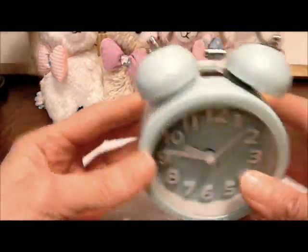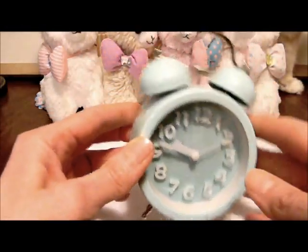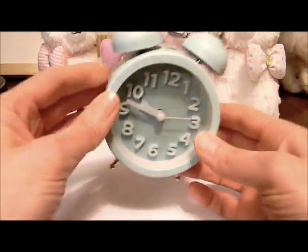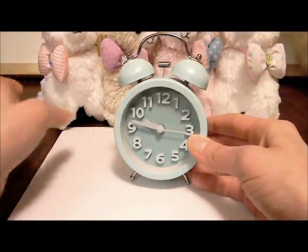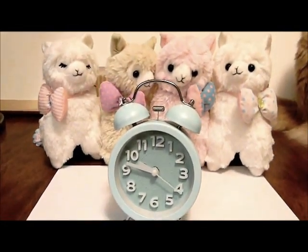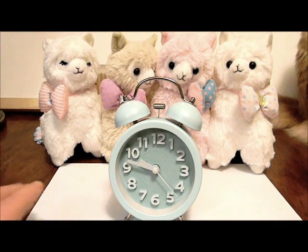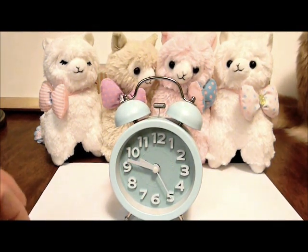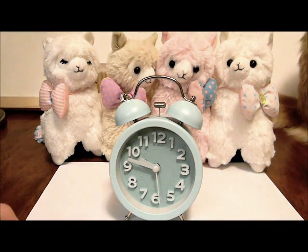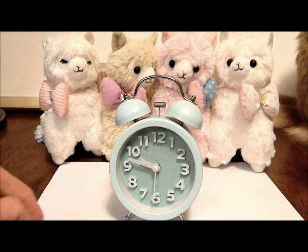It stays on as long as you hold it, and it also saves you on battery life. I did have it set with these alpacas just so you can see how stinking cute it is with that kind of decor. If you know someone who is into the sweet Lolita Japanese style, this would make a beautiful, really sweet gift for their room.